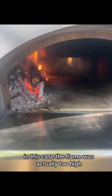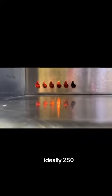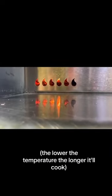Make sure your oven is up to temperature. In this case the flame was actually too high and it was too hot. We want to make sure that your oven is at about 300 degrees — ideally 250. The lower the temperature the longer it'll cook.